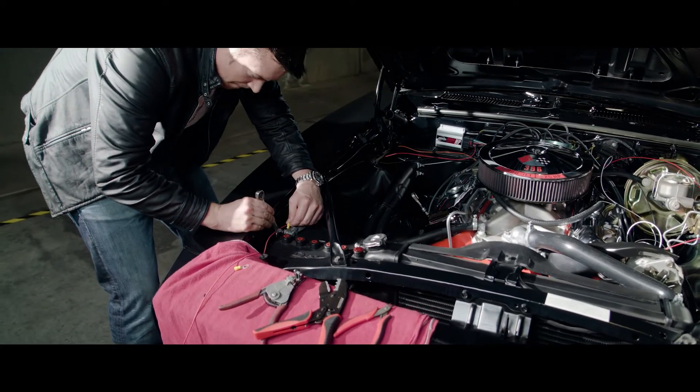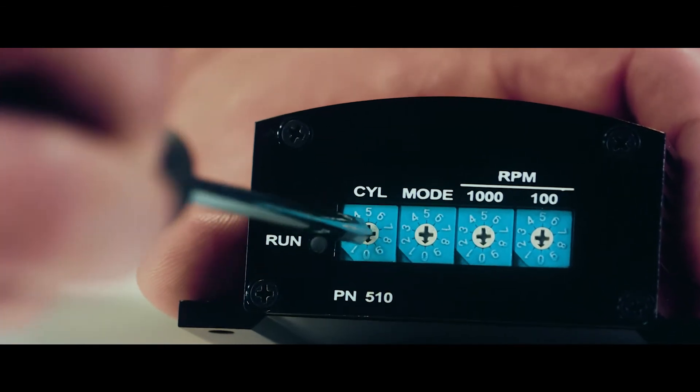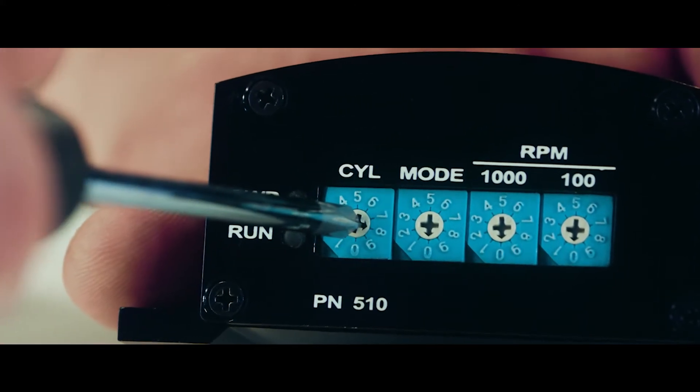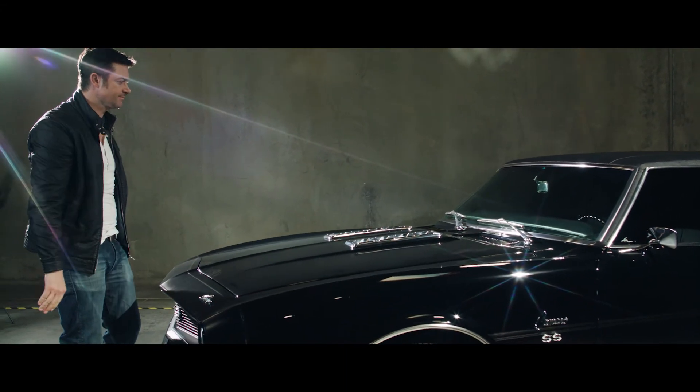Be careful not to reverse the polarity. Using a small Phillips screwdriver, rotate the cylinder selection switch labeled CYL to match your engine's number of cylinders. The Protronics Digital HP installation is now complete.